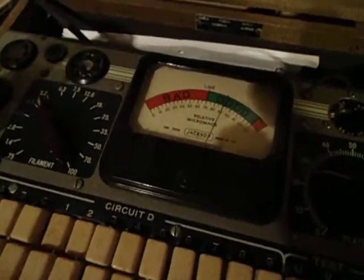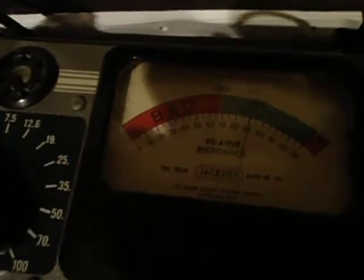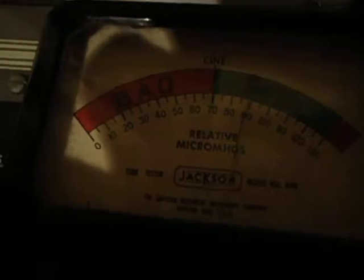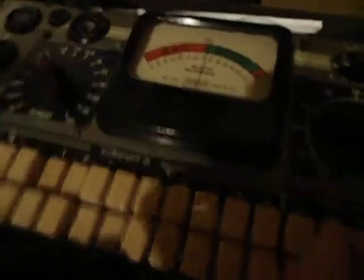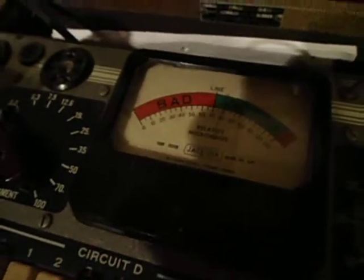Oh, you've got to be kidding me. It's reading at a little over 90. Test the lifeline. It's fine, real good.